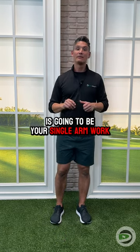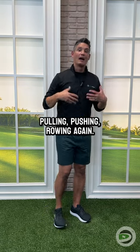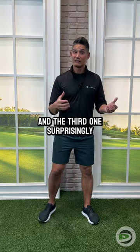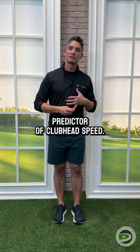Number two is going to be your single arm work — pulling, pushing, rowing. While it's not a bad exercise, it didn't directly increase clubhead speed. And the third one, surprisingly, was rotational med ball throws — these were not a direct predictor of clubhead speed either.